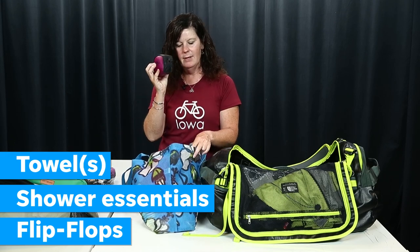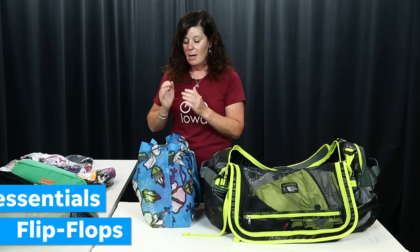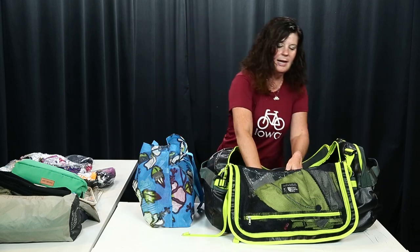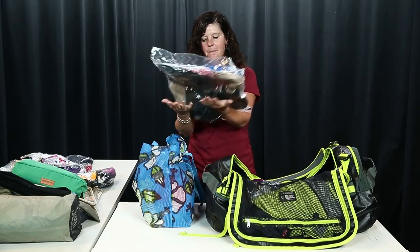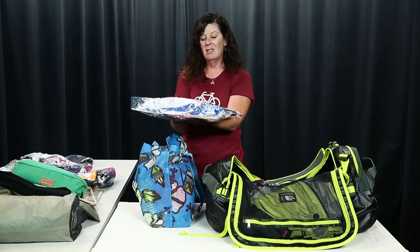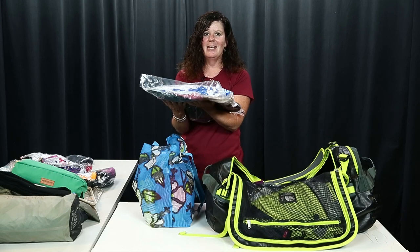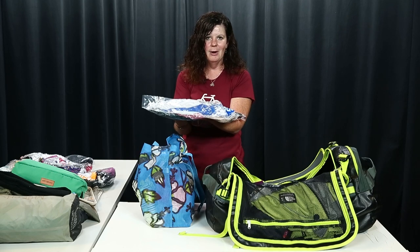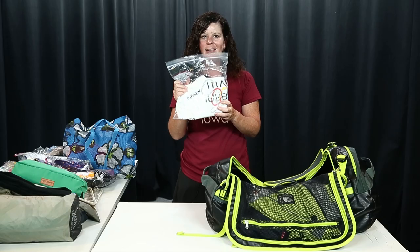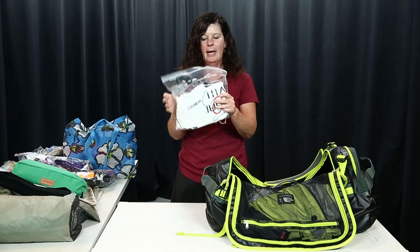I also have a smaller microfiber towel in case we get into some wet weather. After a ride, I put my tent together, then go into this bag which is all my evening wear. The reason it's all in one bag is because I sometimes wear the same thing more than once — there's no need for seven or eight evening outfits when you're only wearing it for a couple hours. I have my sleepwear in here too so I'm not rummaging through all my clothes at night.